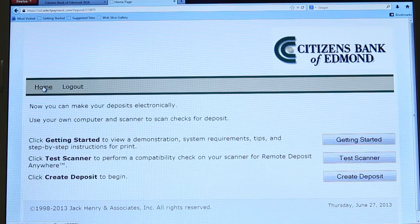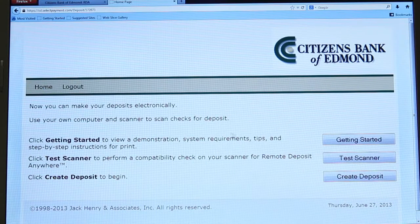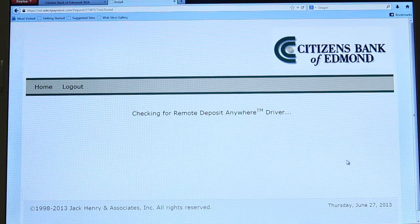Once the driver has installed, click Home to be taken back to the RDA homepage. Once you've installed your drivers and you're back on the RDA homepage, you'll see three options.